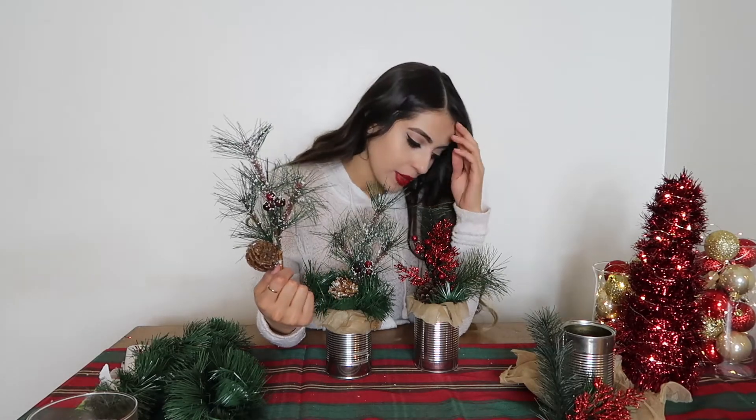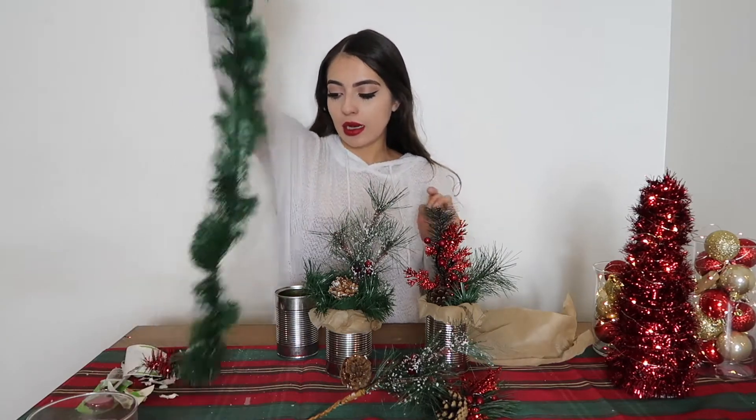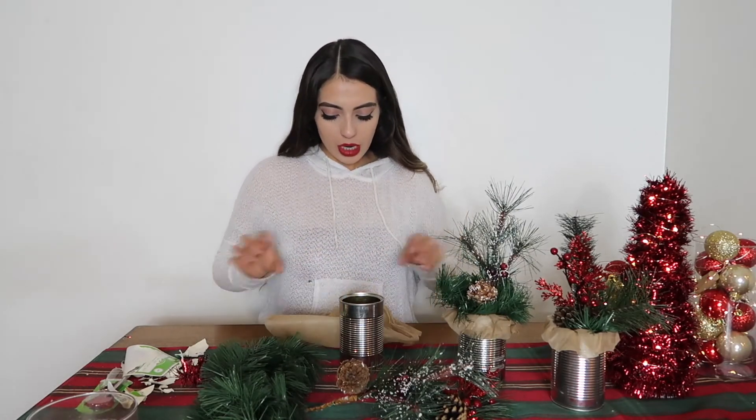The next ones are my favorite. This happened on accident — I bought these cans to make something else but it didn't work out, so I played around with stuff I had at the house and figured out this makes a really cute centerpiece. I have these on my dining table and they're so cute. You're gonna need a can, some fabric if you like — I just had this laying around — and some pine tree garland.